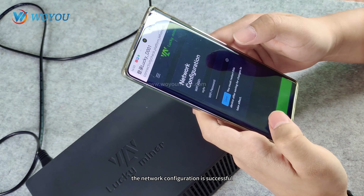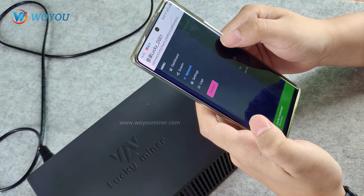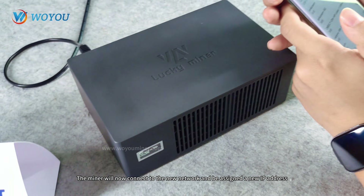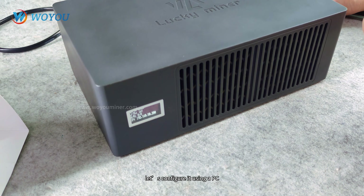Alright, the network configuration is successful. We'll go ahead and restart the miner. The miner will now connect to the new network and be assigned a new IP address. Next, we'll use a PC that's on the same network as the miner to complete the back-end configuration. Now let's configure it using a PC.